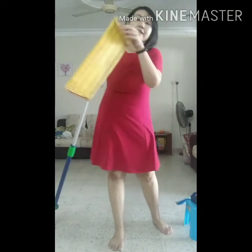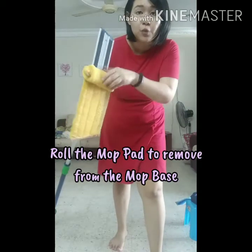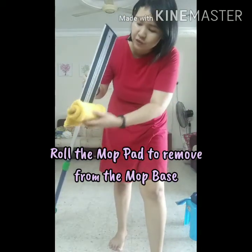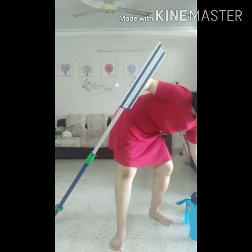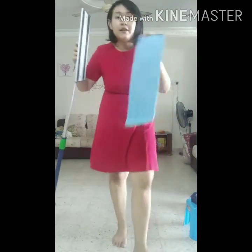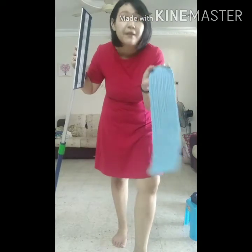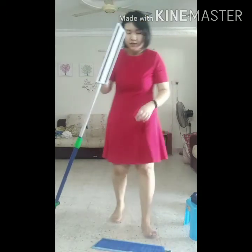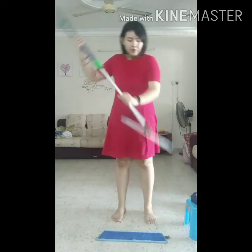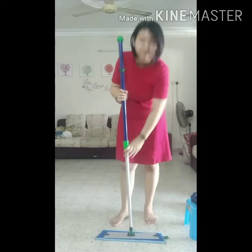After we use the dry mop pad, you need to remove it and switch to the wet mop. You need to roll it up — rolling it is actually to protect the Velcro. So roll it up, and we will use our wet mop pad. I have already wet this. This wet mop pad is made from 70% recycled material and it is really, really good. Just attach this to the mop.